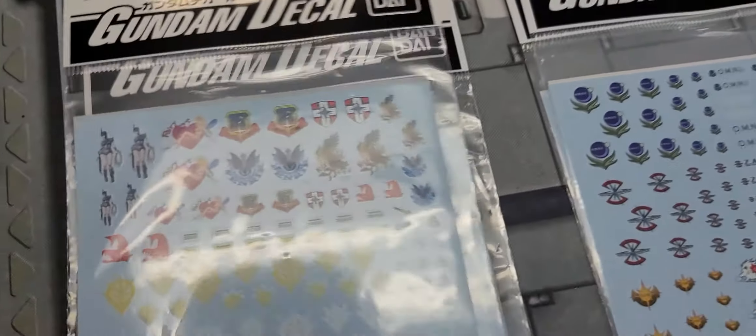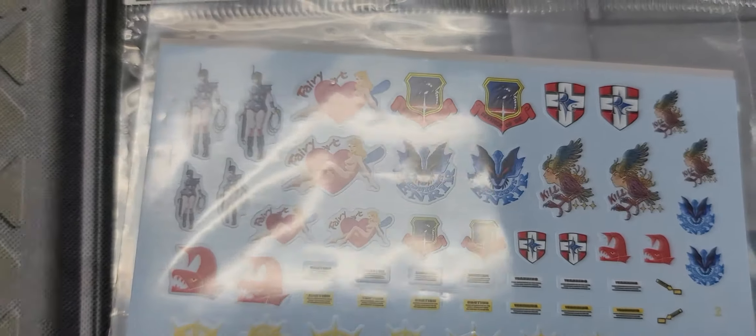Another Zeon one — a lot of love to Zeon here. I really love the girls like they used to do on the World War Two planes — we call that pin-up art. A bunch of crests. And a Federation one — this is a nice Federation one. So yeah, definitely if you're into water slides, step your decal game up. This is the route.